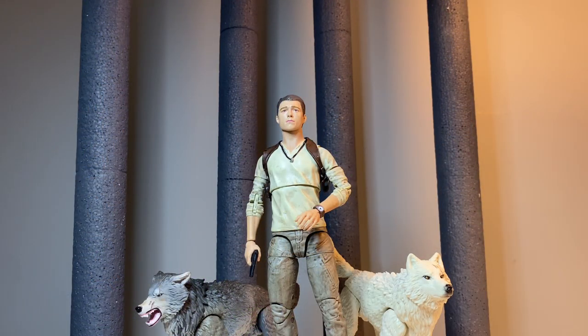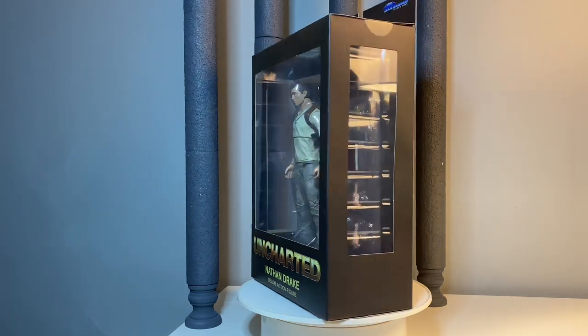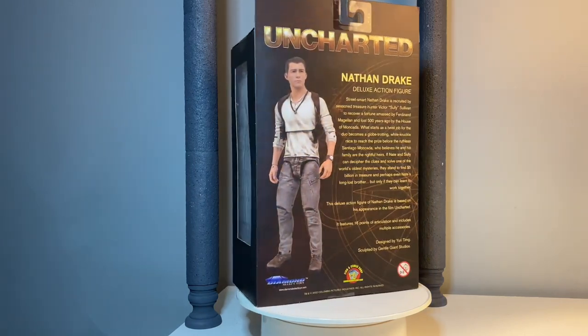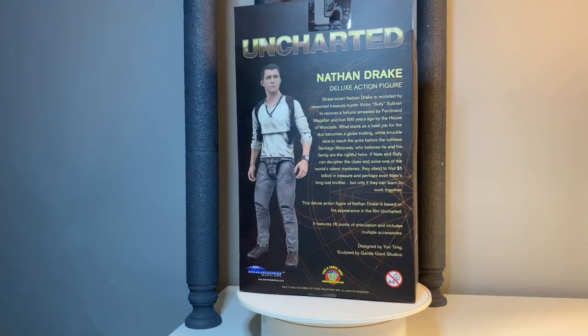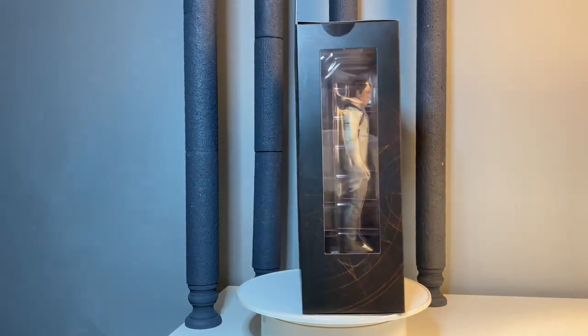A very special thank you to Diamond Select Toys for sending this figure over for me to review — I really appreciate your support. It's been a great experience. Welcome back to Figure Depot. Today we're taking a look at the Uncharted Nathan Drake action figure from Diamond Select Toys. You can go to www.diamondselecttoys.com and also check out their Instagram — collect_dst is their handle.